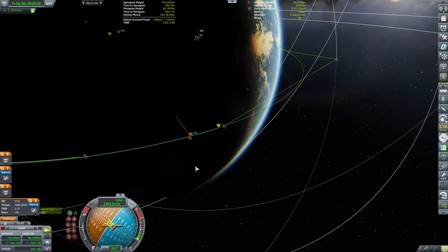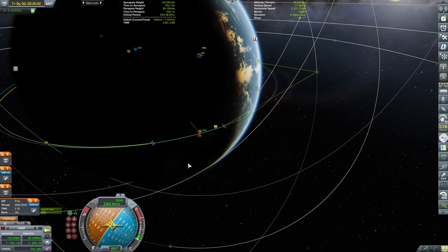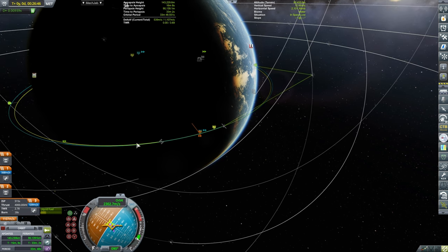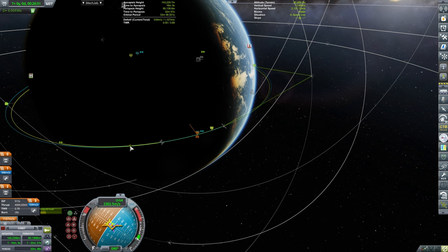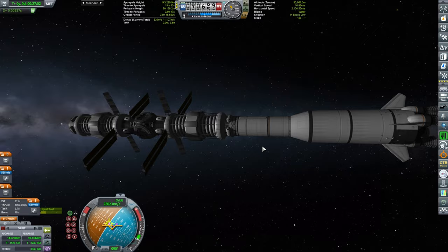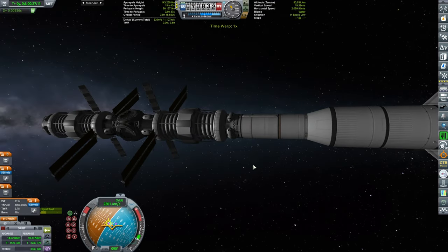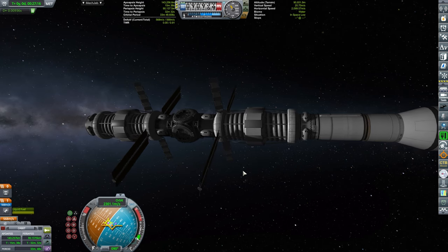We have a good intersect. On the next orbit, we will be doing the rendezvous with the space station. The initial rendezvous I got was on the dark side, and given that the game can be really dark, I really wanted to avoid that.